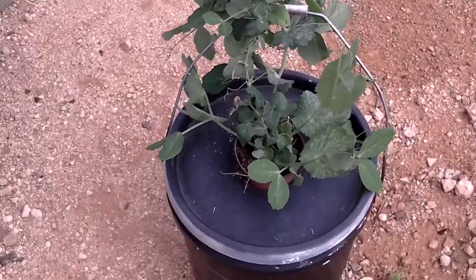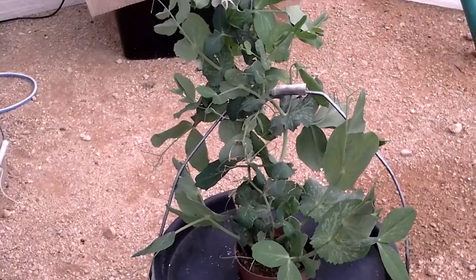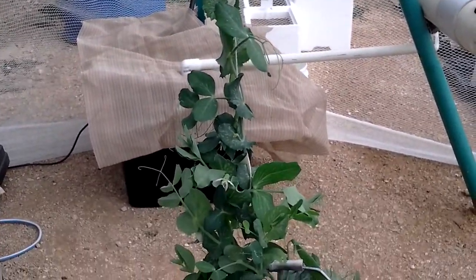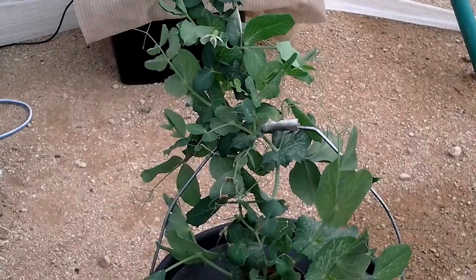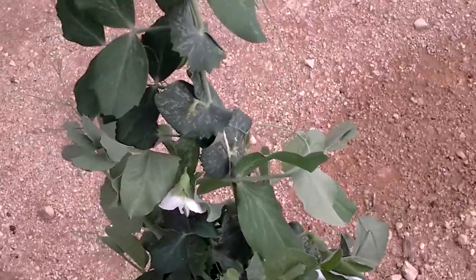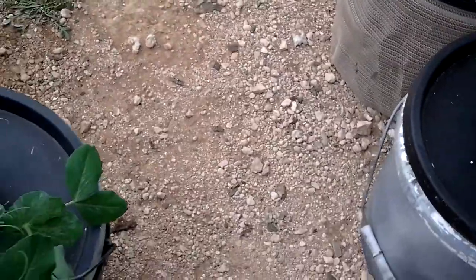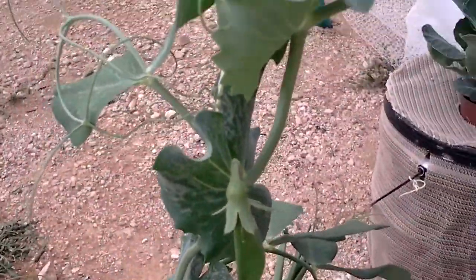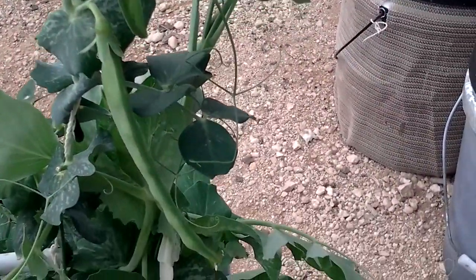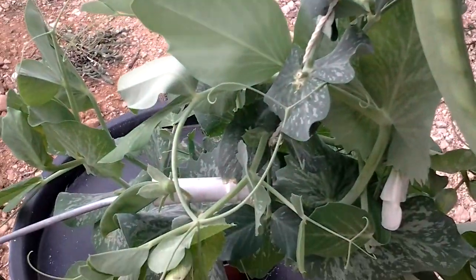Hi. Can you grow a snow pea as a cracky? Well, I think you can. It's been in there for about a month now. It's got nice flowers on it around the other side. And we've even got snow peas ready to pick. So yes, you can grow a snow pea as a cracky.